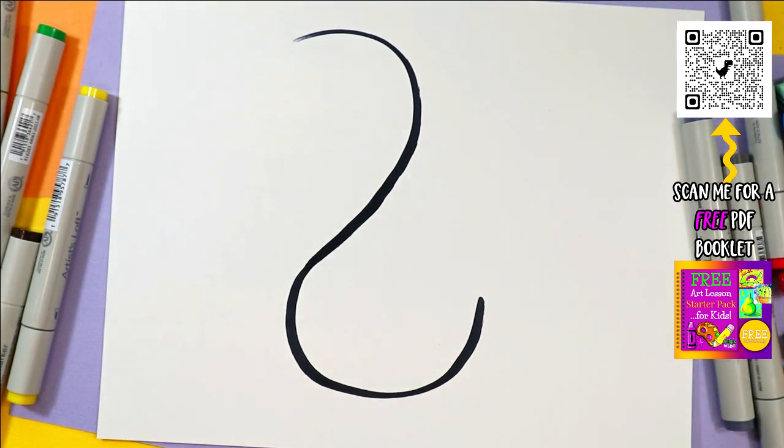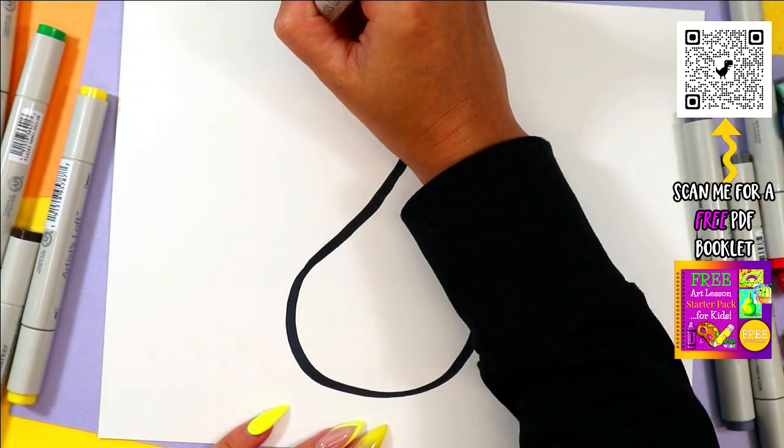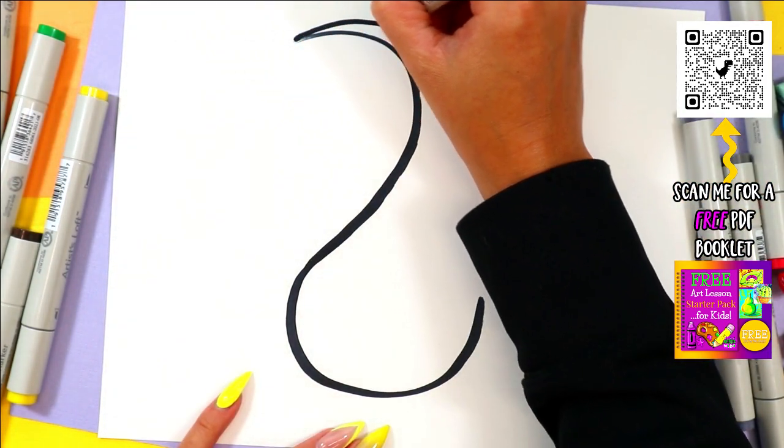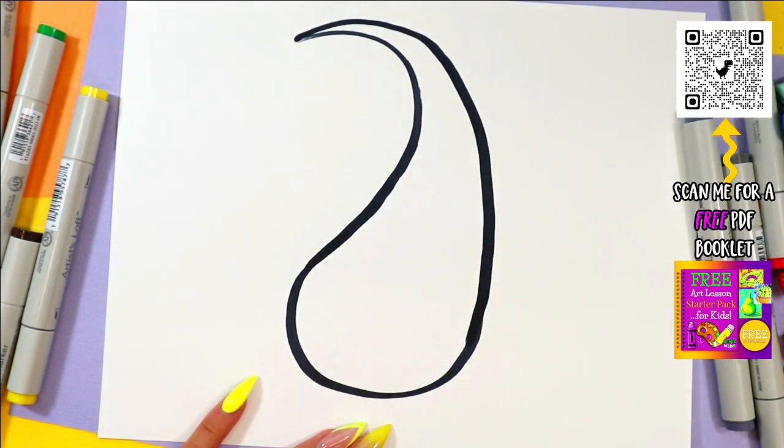This is a lovely design to do if you're just looking for a quick drawing or if you're working on practicing your drawing skills. Next, we're going to start at the top and bring that line down. Now connect — it kind of looks like a raindrop or a teardrop.